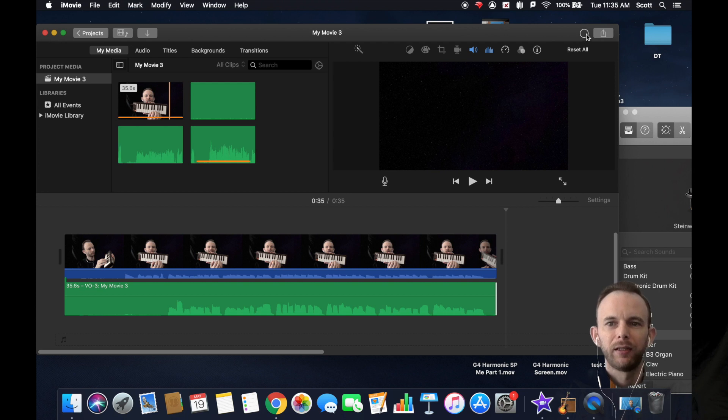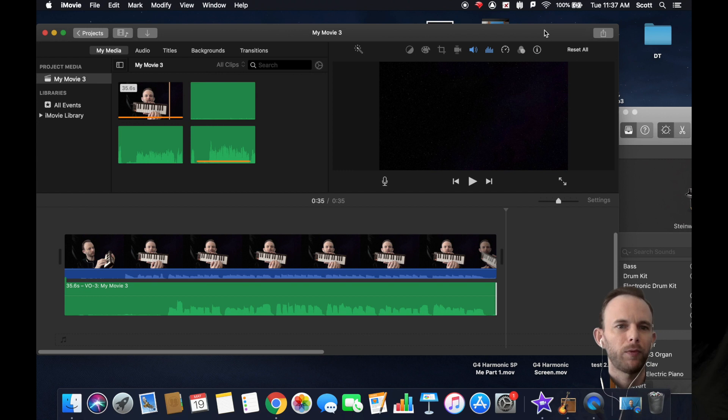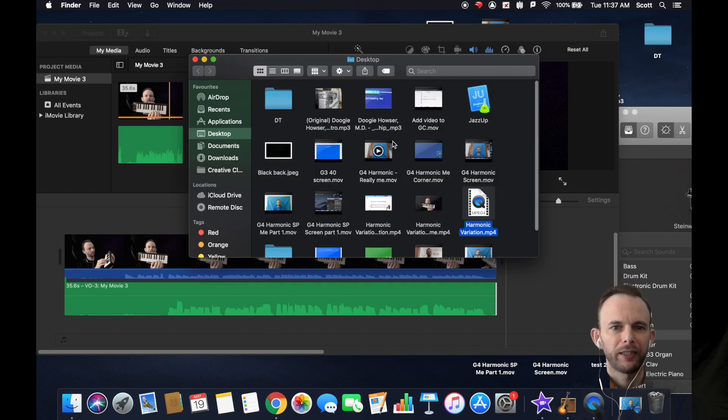Once the export is done, your file should be saved where you specified. It'll ask if you want to show where the file is — say yes so you can confirm it's there. Then just add that video to the assignment and you'll be all done. Good luck and have fun creating a harmony!